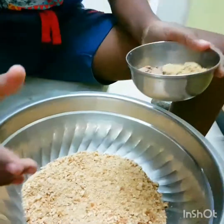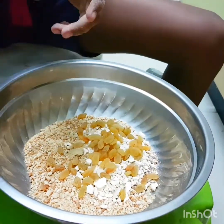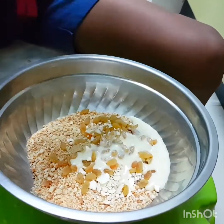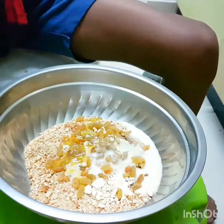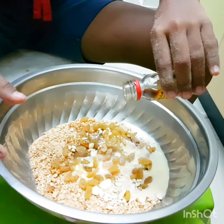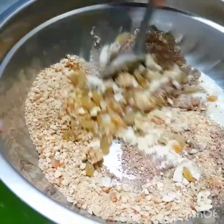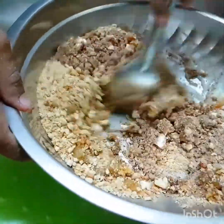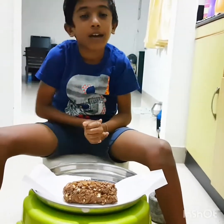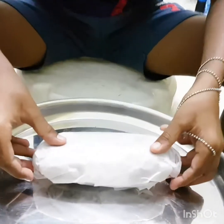Now add everything. After that, add three drops of vanilla essence. Roll it like this and keep it on butter paper. I've added two more tablespoons of condensed milk to get this consistency. Roll it like this and keep it in the freezer for two hours.